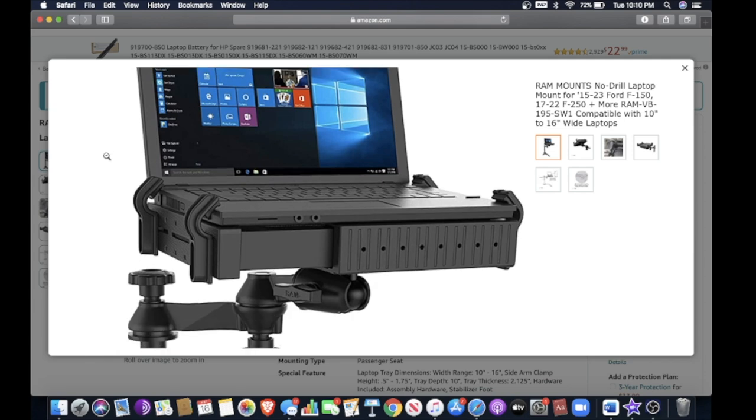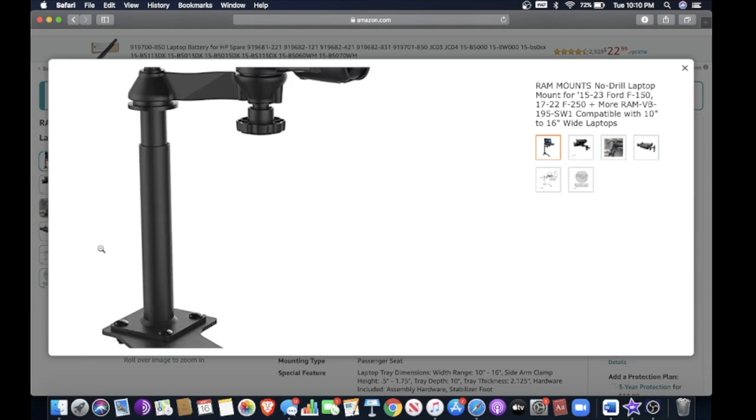For the main point of this video, I'm going to show you the tablet stand or computer stand I use for my truck. There's no drilling involved — I've seen a lot of people drill through their floorboards with bolts and stuff. This is the easiest and sturdiest assembly you can buy. It's all metal. I'm going to show you how to install it, and if you guys do like it, there's a link in the description below where you can check it out on Amazon.